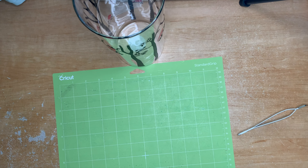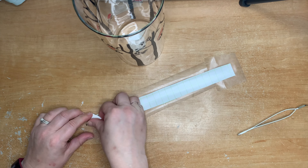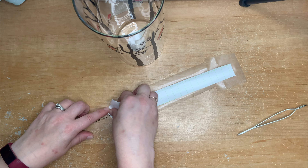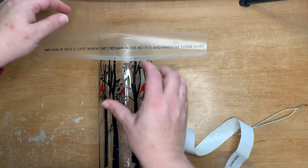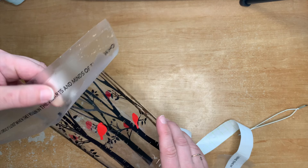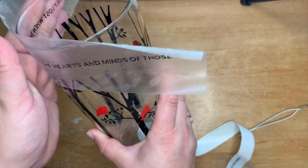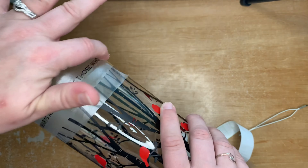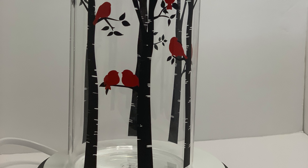Adding the quote is exactly the same process — add your transfer tape or contact paper to the front, press it down thoroughly, then peel the backing off before putting it on the vase. I should mention that before putting anything on the vase I cleaned it with alcohol first; always clean any surface you're going to apply vinyl to. I started in the middle again, pressed the vinyl around the vase in a straight line, and made sure all the letters were stuck before pulling back the transfer tape.